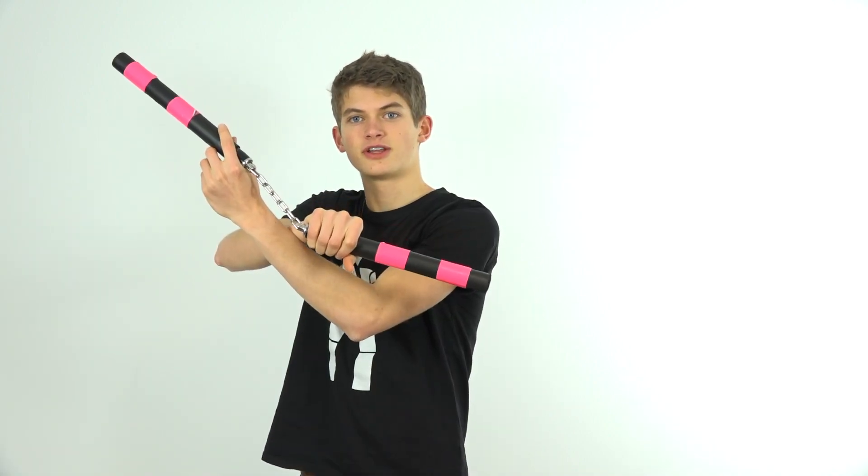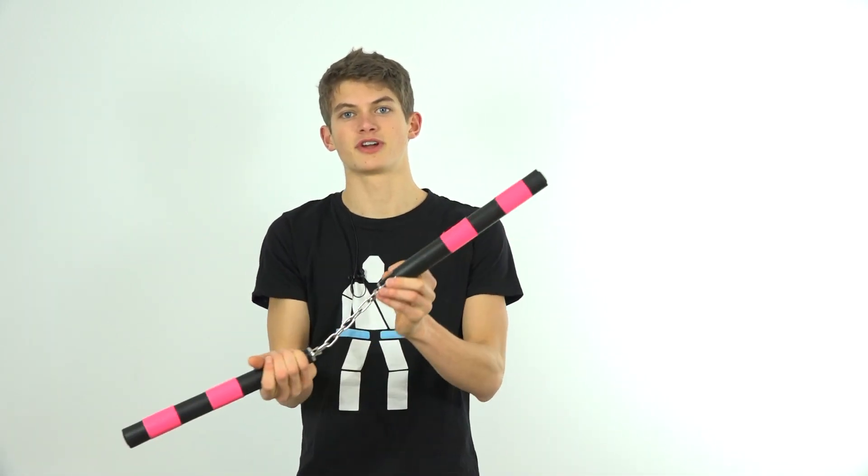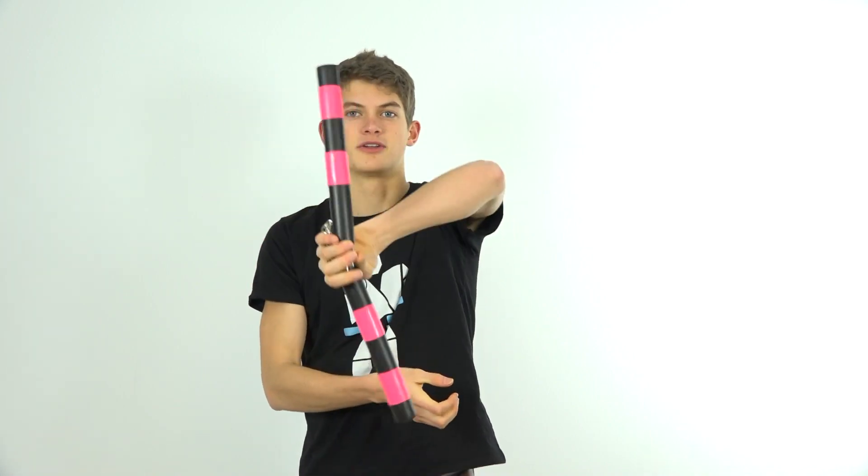After you've caught the nunchuck in a back grip, allow the nunchuck that you're swinging to rotate downwards and upwards in front of your body — this is where you'll be releasing your nunchuck from your back grip and back into your throw.